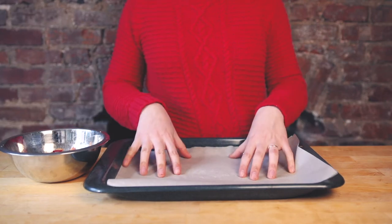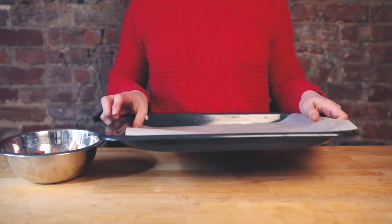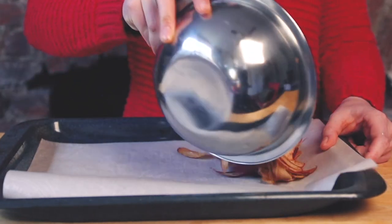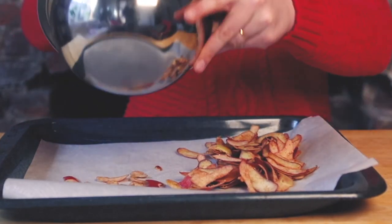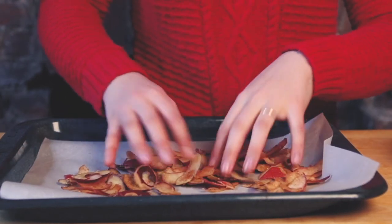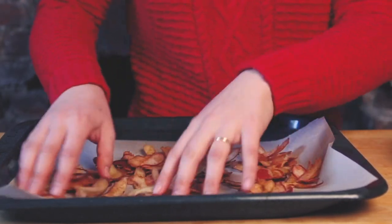Line a baking sheet with parchment paper. If you don't have it, that's okay — it will just be more cleanup later. Pour the peels on the sheet and start to spread them out in one single layer. This way they will cook evenly and become evenly crisp.